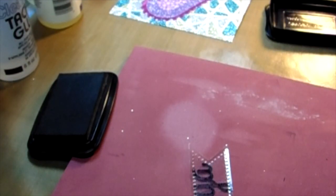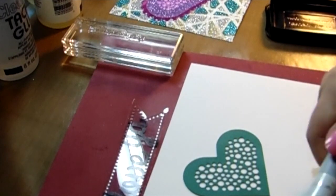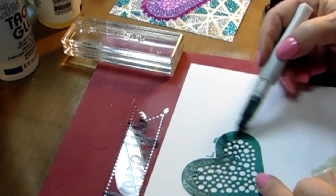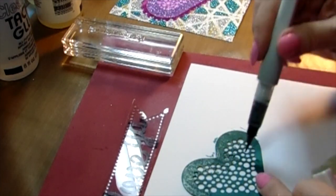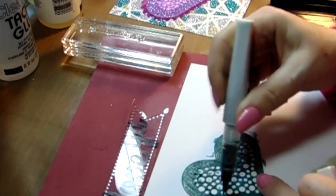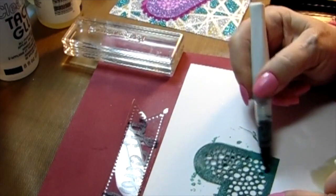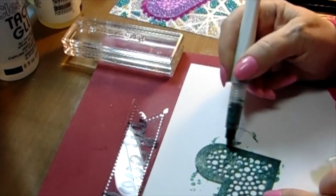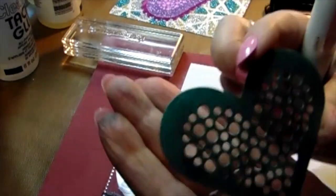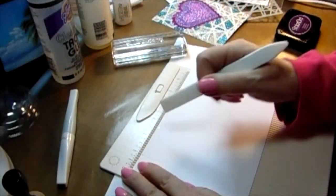It says 'Love Ya 'cause you're my sister' — that's what I put inside. Now I'm using Wink of Stella in green. Does it look beautiful — I love collecting these, so I bought all the colors, and this green on the turquoise is almost identical. I absolutely love it!